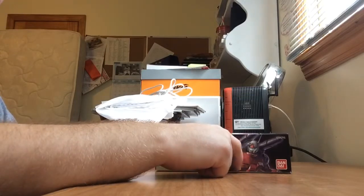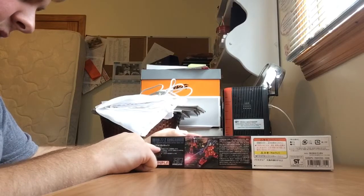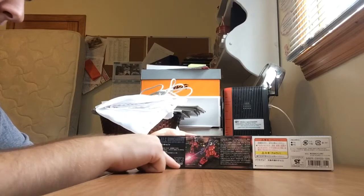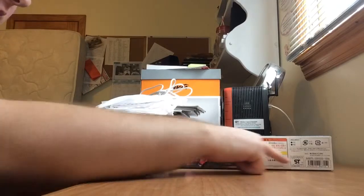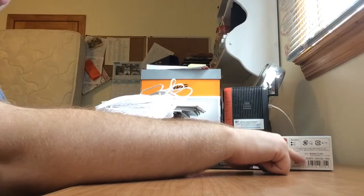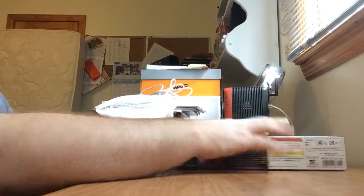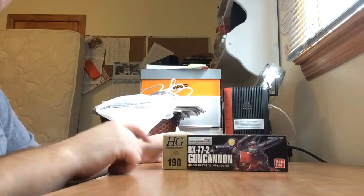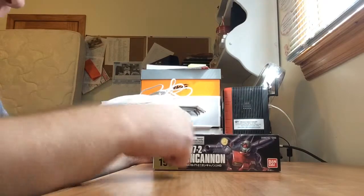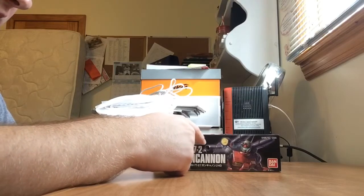You have the name of the figure in both English and Japanese katakana, and over there is the bandaihobby.net address, along with a picture based on the front of the box. On the top you have the stats of the Gun Cannon, the Gunpla logo, the High-Grade Universal Century logo, a backstory, SKU, and price of the model. It's made out of PS and PE, for ages 8 and up. The other side of the box is just the same except it says gundam.info instead of bandaihobby.net.